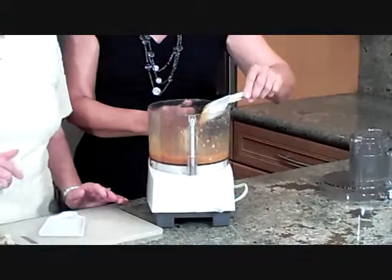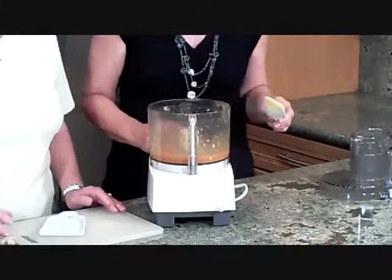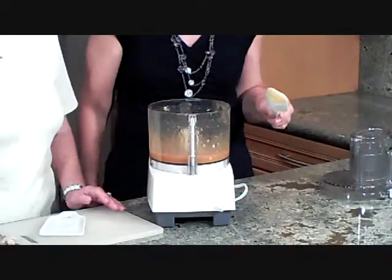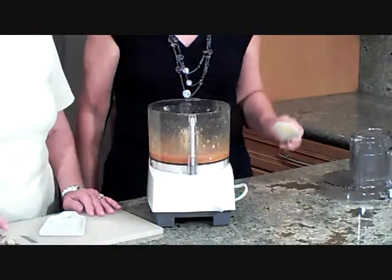Now we're going to divide this sauce into two bowls — one for serving and one for basting. You don't want to use your basting sauce as a serving sauce because you may cross contaminate your sauces and your meat.